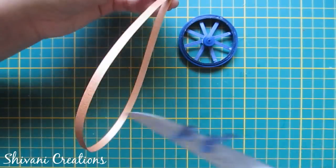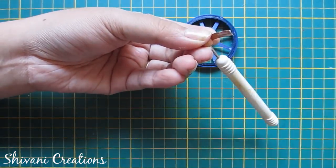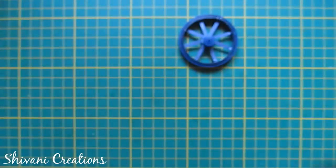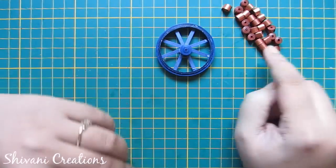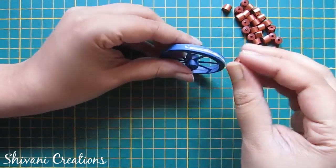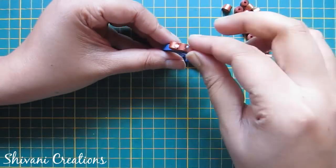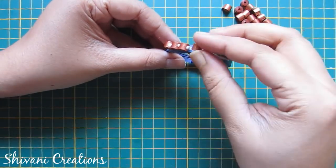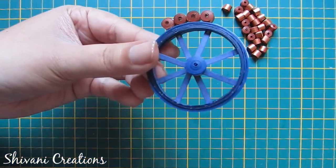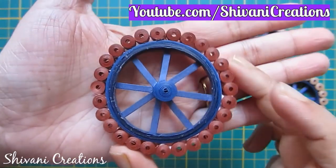Now to make the tire, I am taking a half strip of golden and making one tight coil. I will add all the tight coils around my wheel. I have created a total of 30 coils of this color. Add tight coils around your wheel — your large tire is done.